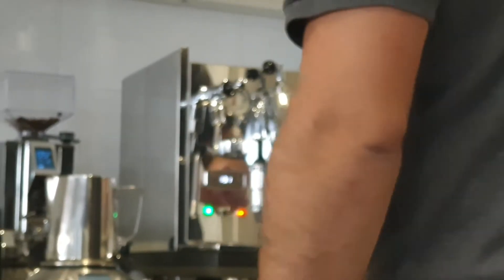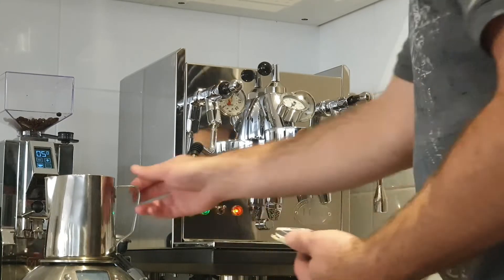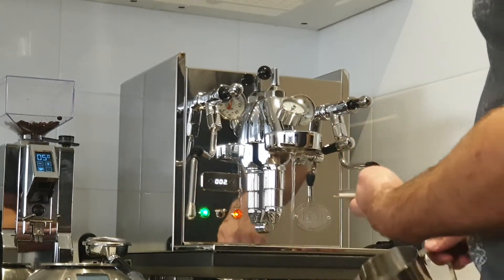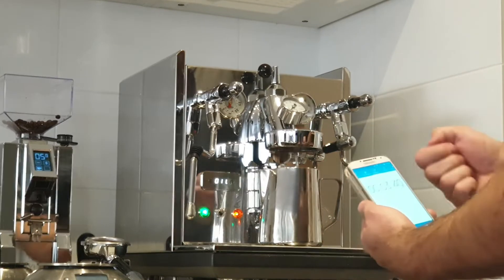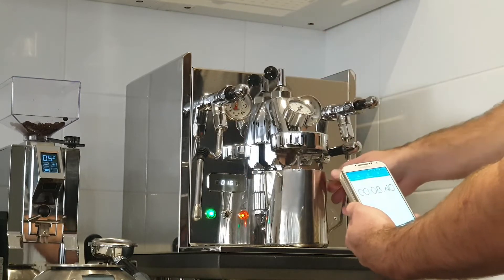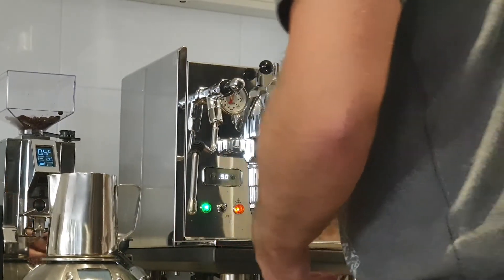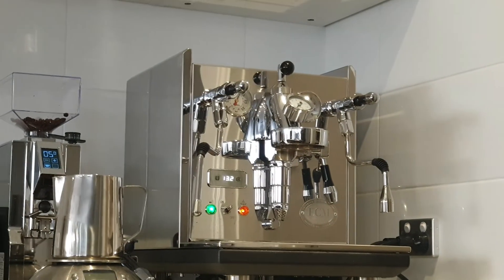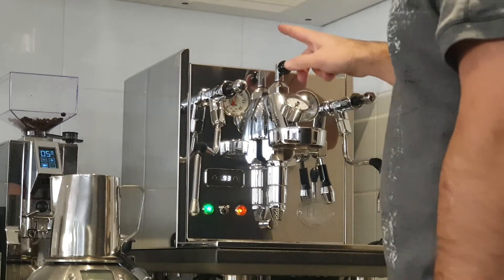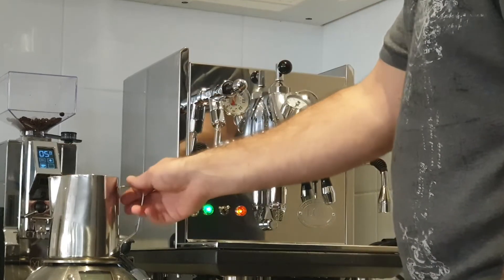Let's try again with the scale zeroed and stopwatch reset. Open it up, ready, set, go. Ten seconds — we've got 106 grams. They're not too far off but still not quite there. So I've opened it up a bit more to 6 o'clock, which means one full turn plus one third of a second revolution. We'll tare it again and reset the stopwatch.